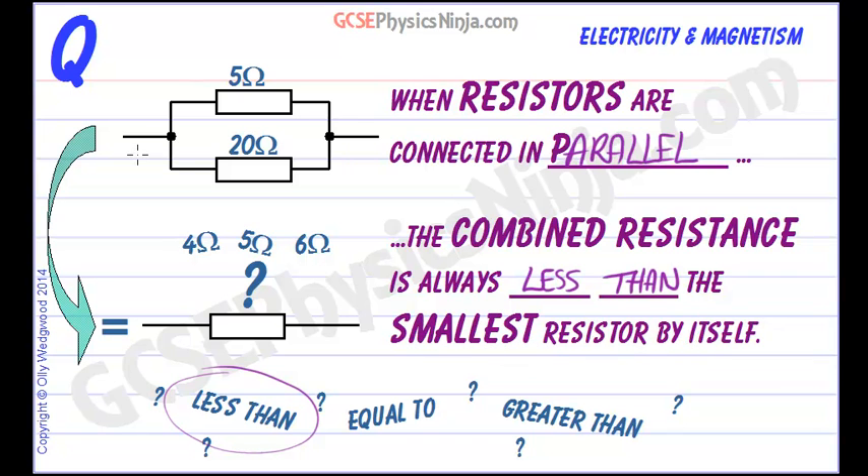What's meant by that? Let's imagine for a moment that we haven't got that 20 ohm resistor in parallel, and current is flowing in here and it has to flow through the 5 ohm resistor. Current is experiencing 5 ohms of resistance, and it will drop some voltage across that resistor, so the potential difference will be across that resistor.